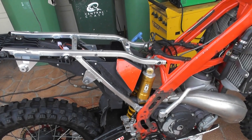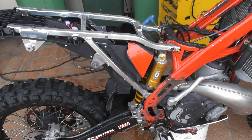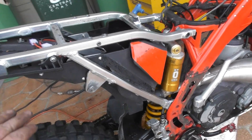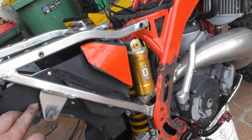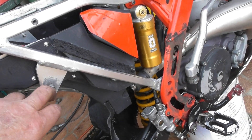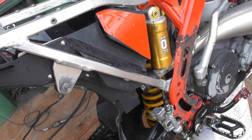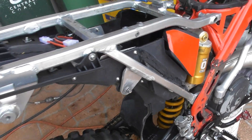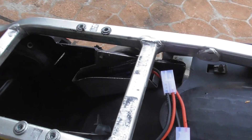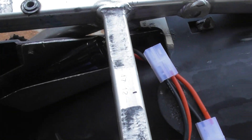This is a continuation of the previous segment. The airbox was coming apart when I got this thing, so I've put some nice little allen head stainless button heads in there. My intention with this build is to run a DC fan.